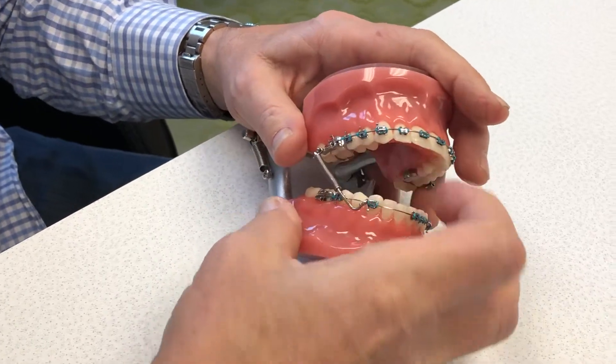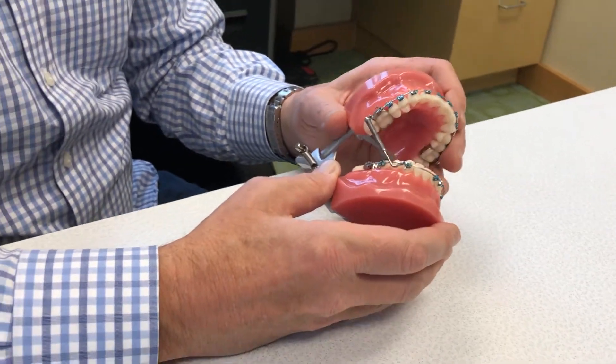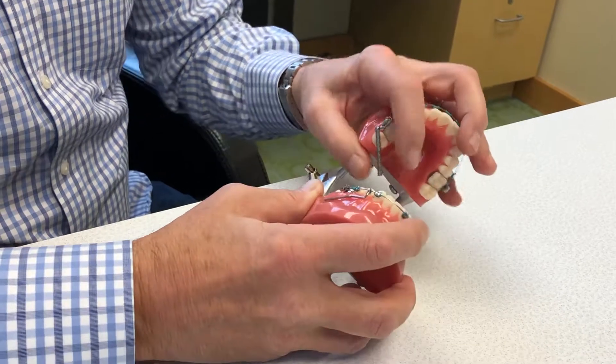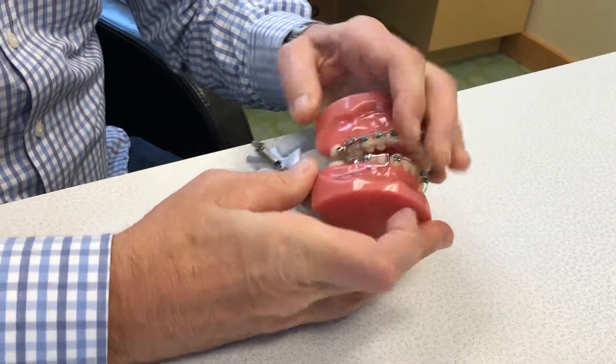Sometimes you have to flip it over, but then you can close, open and close. This only happens if somebody opens extremely wide or yawns and it comes apart. But that's how you do it — you have to compress the upper coil, get the lower bar in, and away you go. That's how you repair it. I hope that helps you.